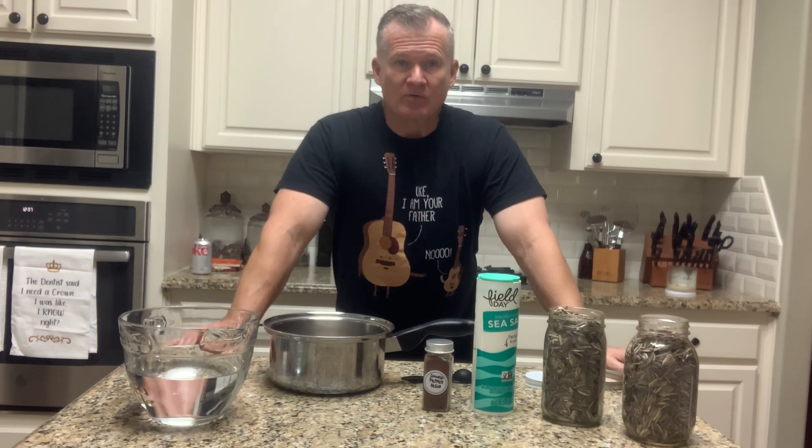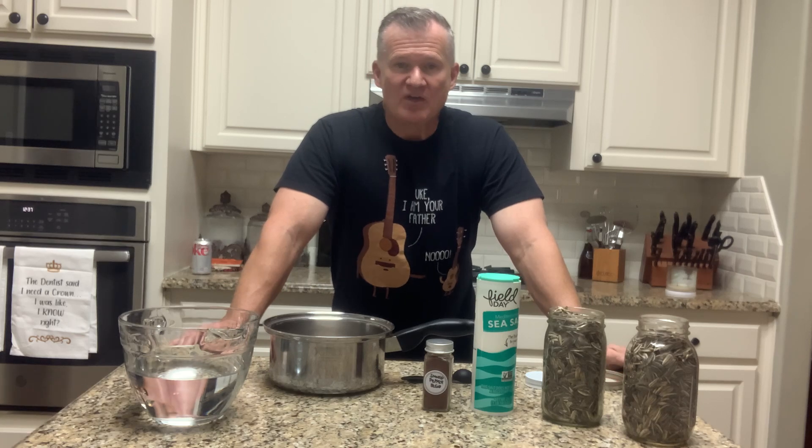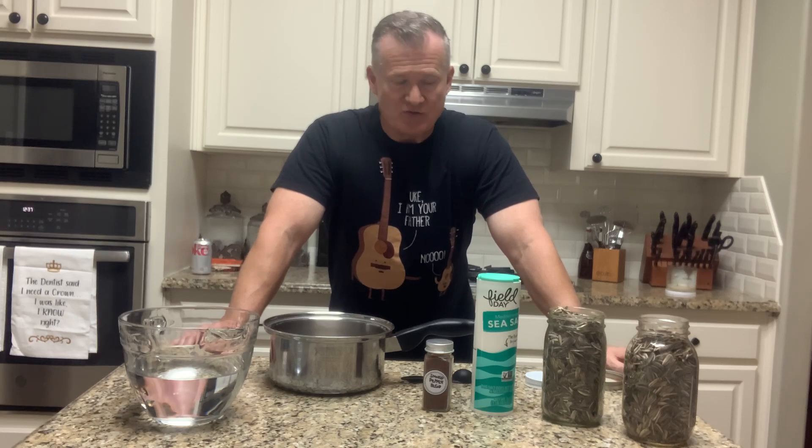Good afternoon friends, Backyard Garden Pro with you. Today we're in the kitchen. About two weeks ago we gathered our sunflower seed from the garden and made a video showing how we get the seed separated from the pods. In my last video we showed cleaning the sunflowers — getting dirt, debris, and leaves out using a fan. Now it's time to season the sunflowers, get them dried and ready to eat.